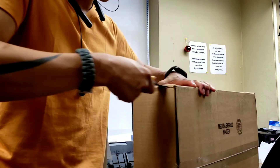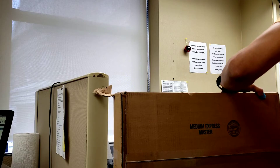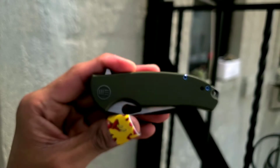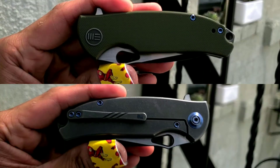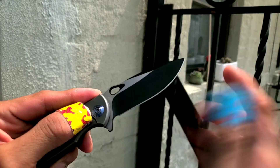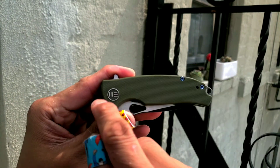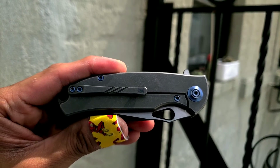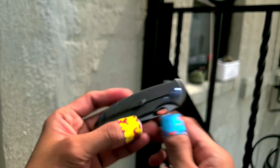Let's check out the stamps real quick. There are absolutely only two stamps visible on the entire knife, including the handles — there's absolutely nothing on the blade. You've got the We Knives logo opposite the pivot, and you've got the We Knives logo on the pocket clip. That's it. Other knife companies, take note — this is how you should do it.